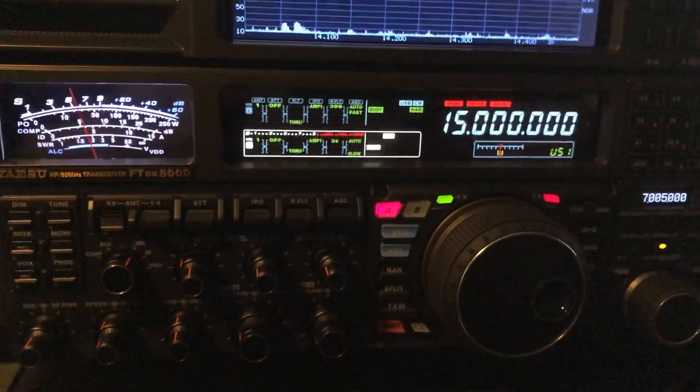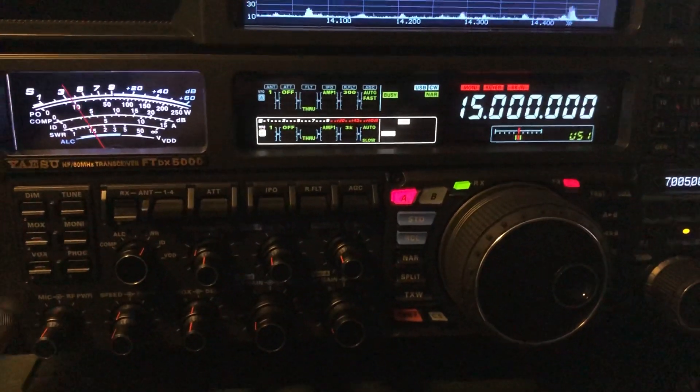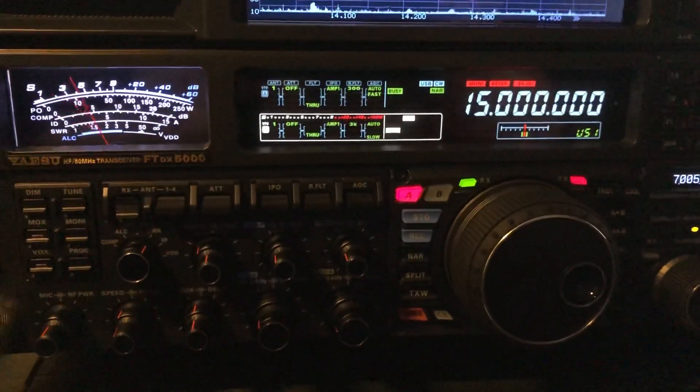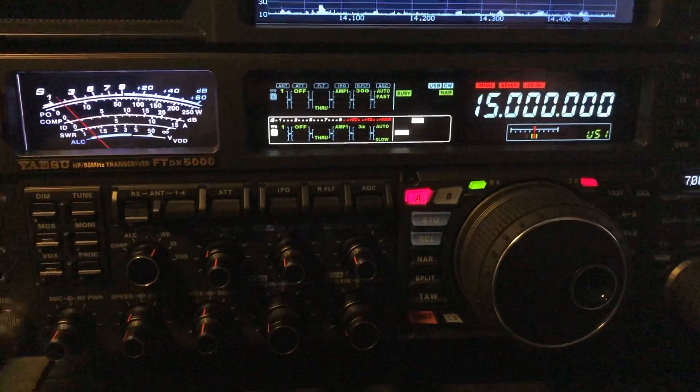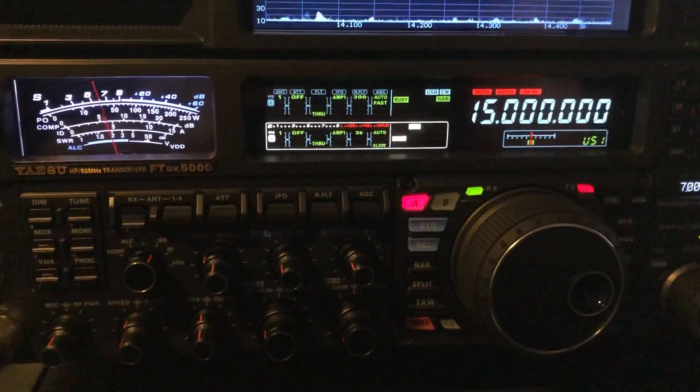N4H&H here. I want to show you a little bit about how to check your reference oscillator against WWV. This is the FTDX5000. You can do a similar thing with other rigs.